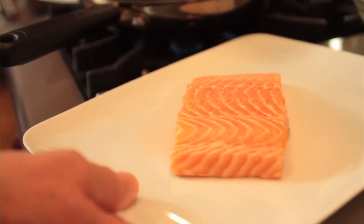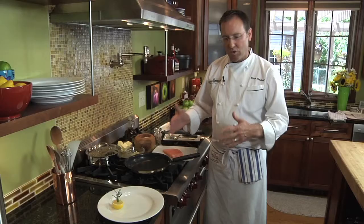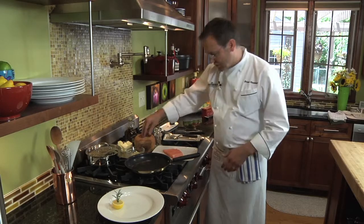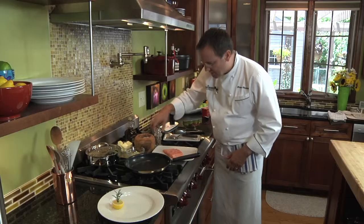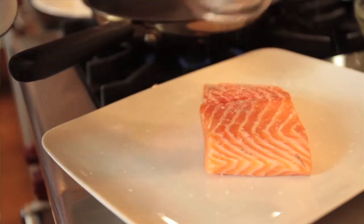In order to have a perfect piece of fish, we don't want to mask it too much. So all we do is simply season it with a little bit of kosher salt and some white pepper. And we're going to do this on both sides.